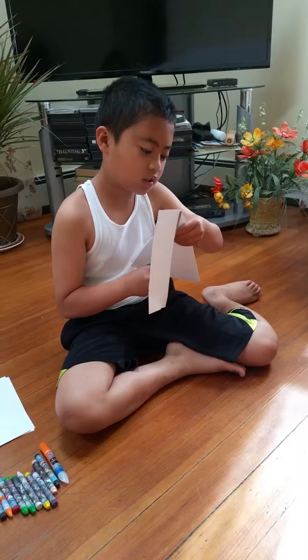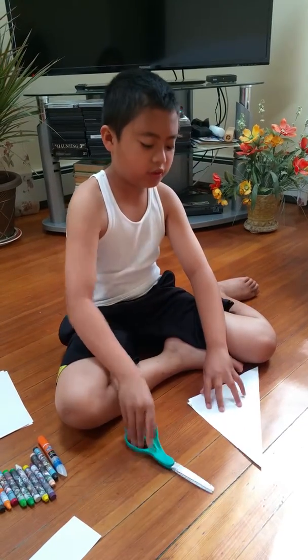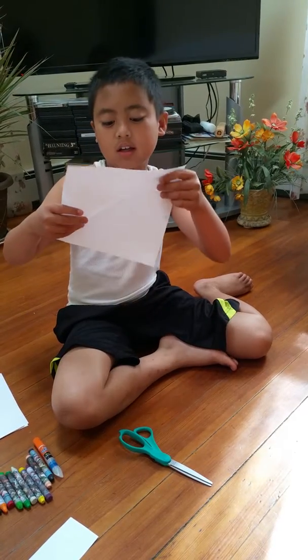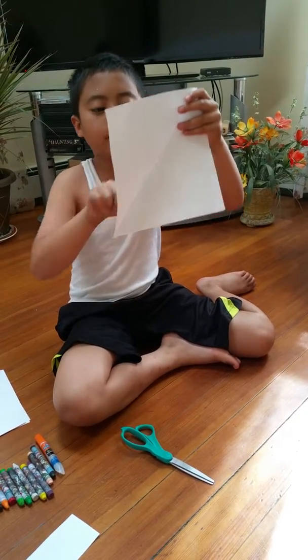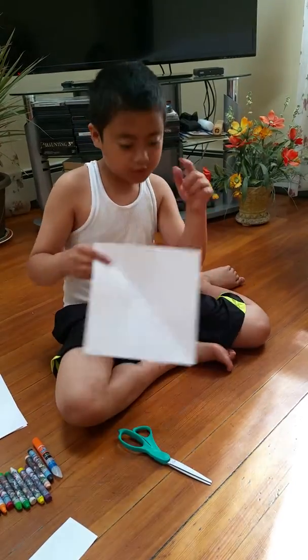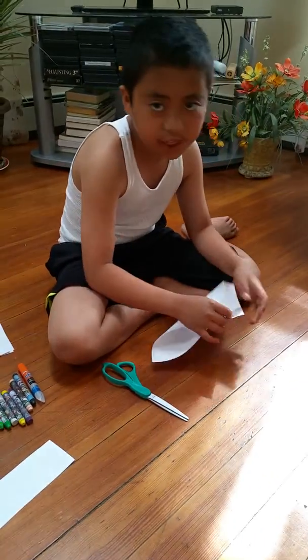Okay, throw that away, or if you want to use it. Now you got your square. There's a line in the middle, right? So what you do next, face it down — face the camera down.